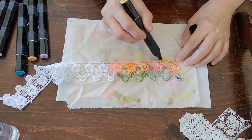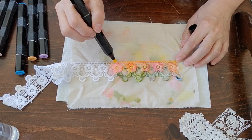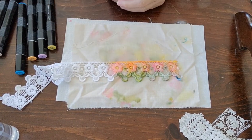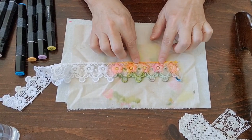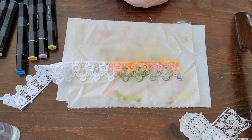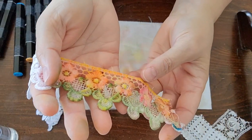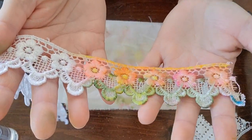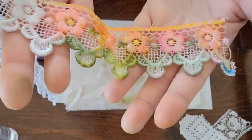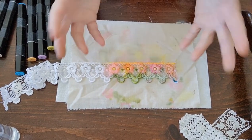I'll color all of this in and let it sit - the longer you let it sit, the more it diffuses. You could do whatever you wanted up here; I would not leave that white, I would do something with it. Alright guys, that's all for me. I hope that helped explain how I do this, and I hope y'all are having a great day - bye!